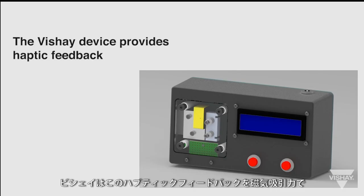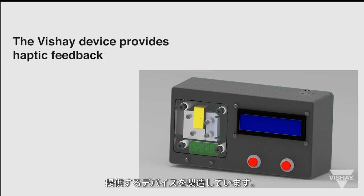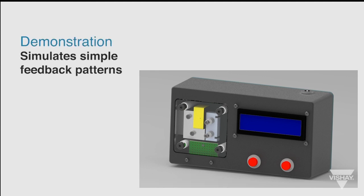Vachey manufactures a device that can provide haptic feedback with magnetic attraction. Vachey has developed a demonstration unit that can simulate some simple feedback patterns.